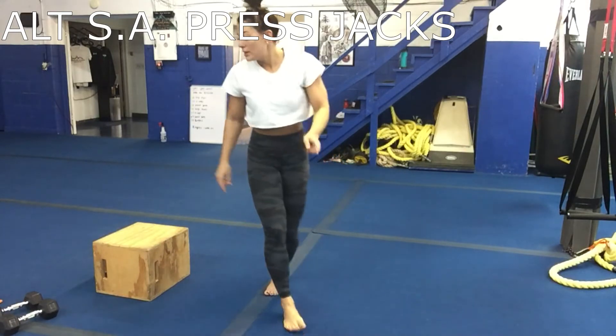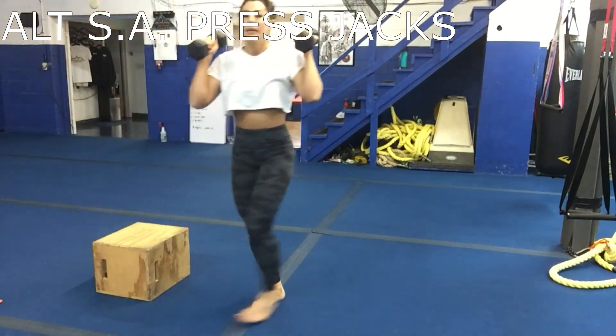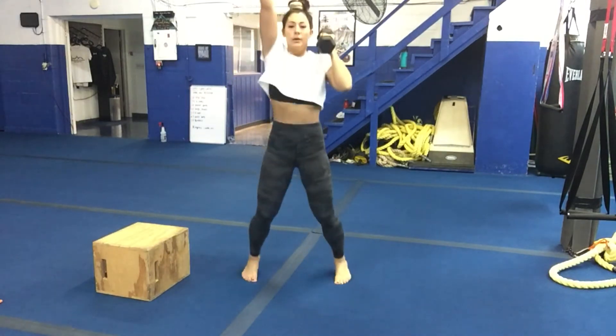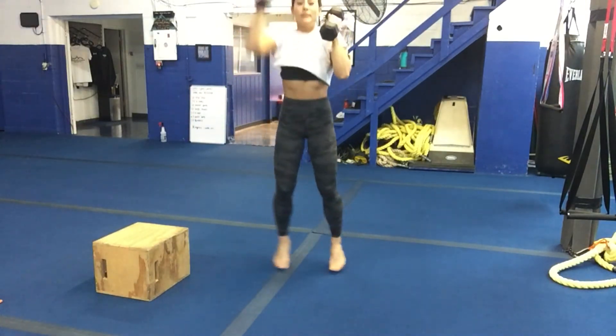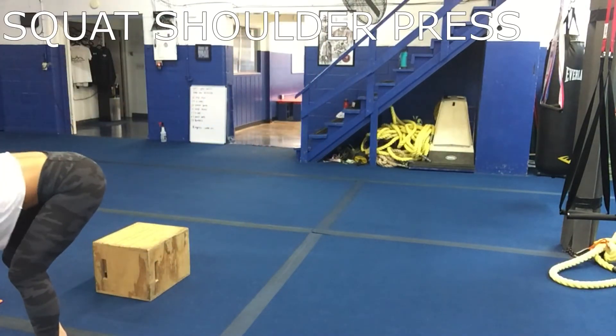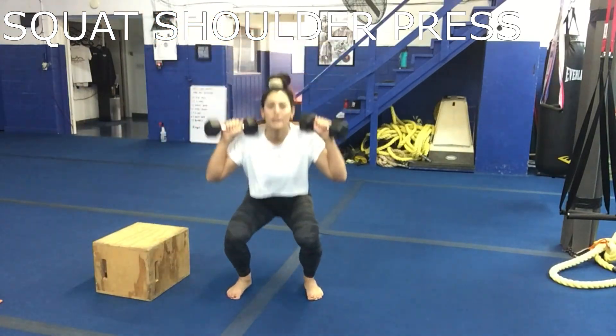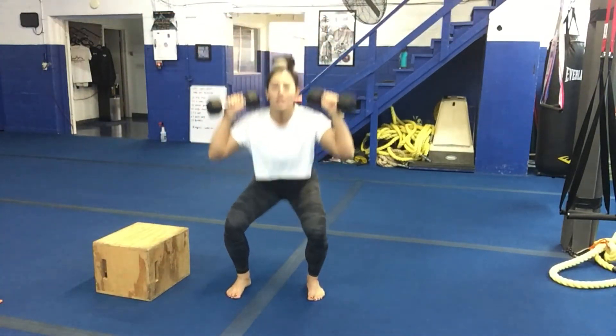Eighth move is a single arm alternating press jack — it's just like a weighted jumping jack, but you're pressing here.